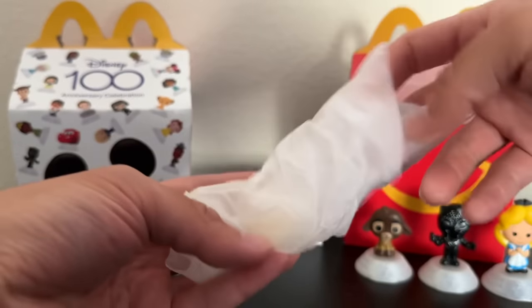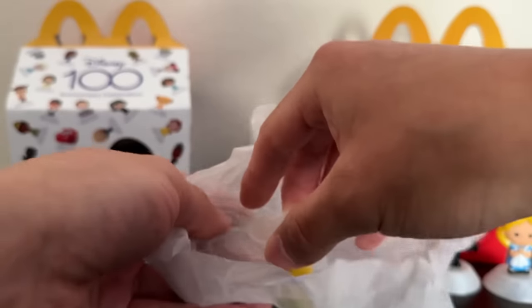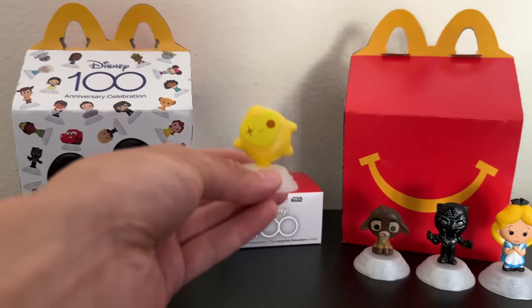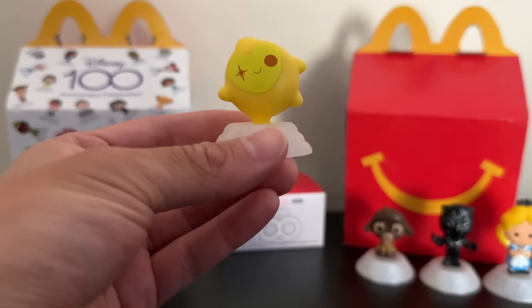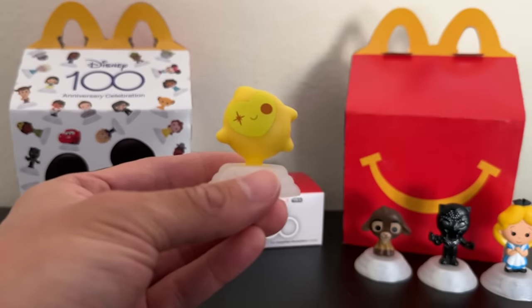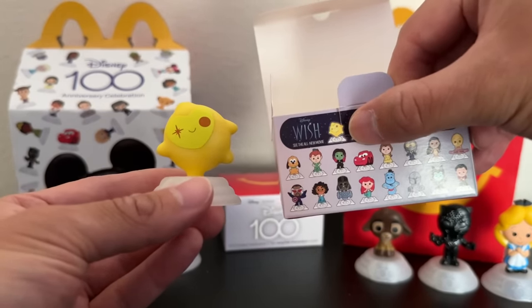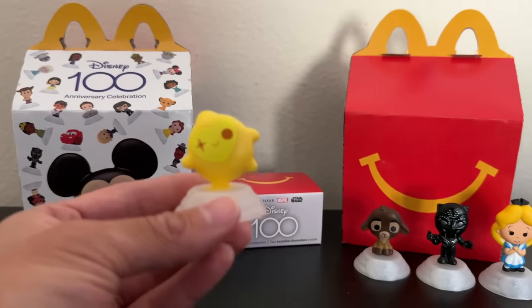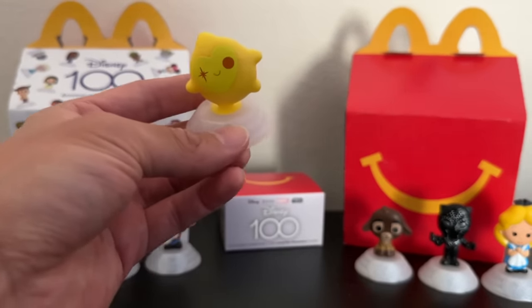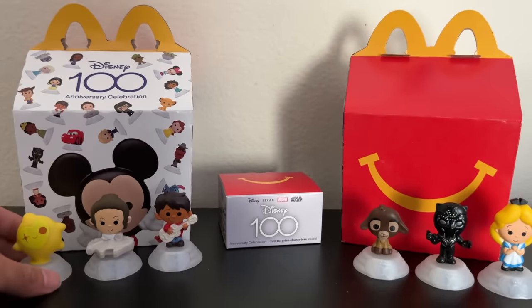I'd be down for another Marvel figure, though. Sadly there's no Spider-Man figure in this set, and Spider-Man is definitely my favorite. And it looks like here we have the character from Wish — he's right here on the box on the top, which is really cute. He's kind of the mascot of the movie; you actually see him on the Happy Meal box as well. So it's really cool to get two new characters from the movie Wish.